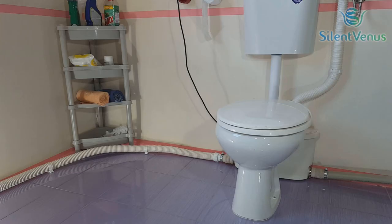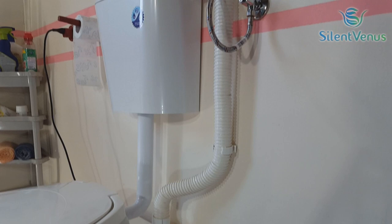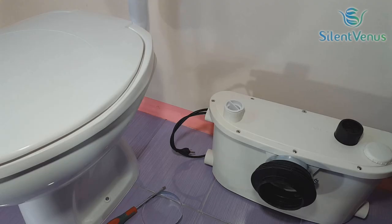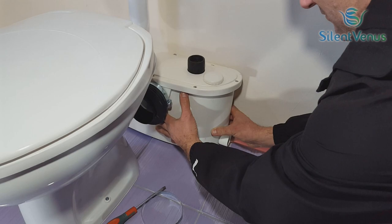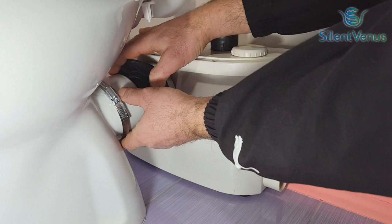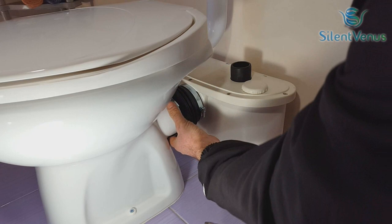For the installation process, position the macerator behind your toilet. The macerator is very stable because of the black gum that is on the macerator bottom. Secure the connection with the provided metal clamps.